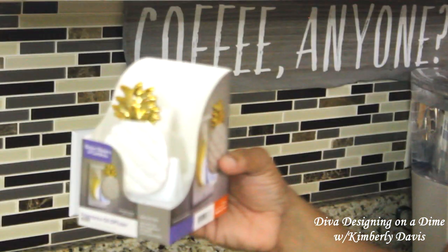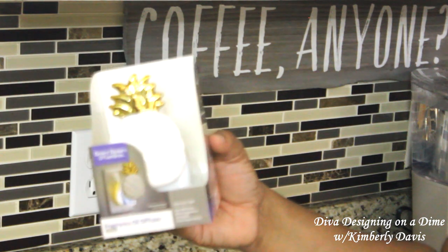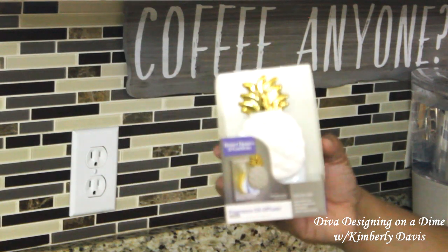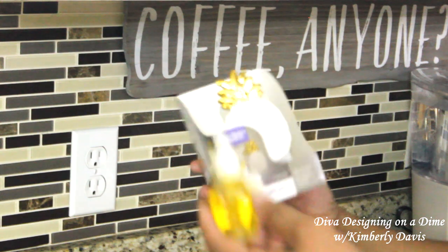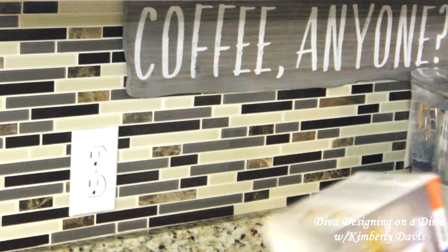I picked up this fragrance oil diffuser from Walmart — it's by Better Homes and Garden. I thought it was super cute. I'm going to place it along with the oil itself in this outlet here.